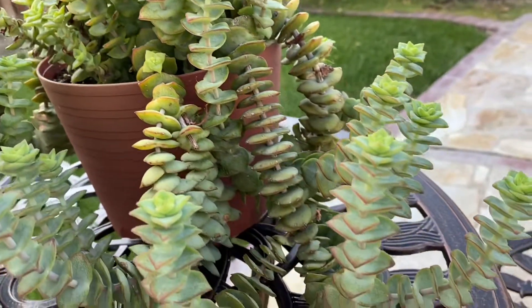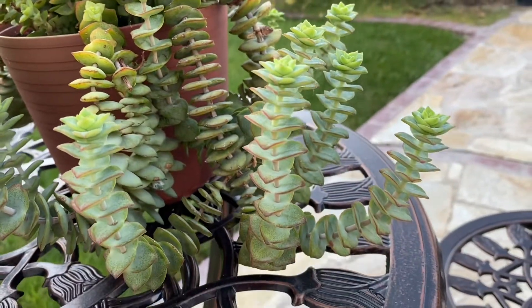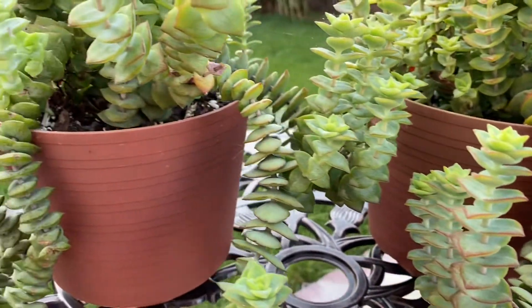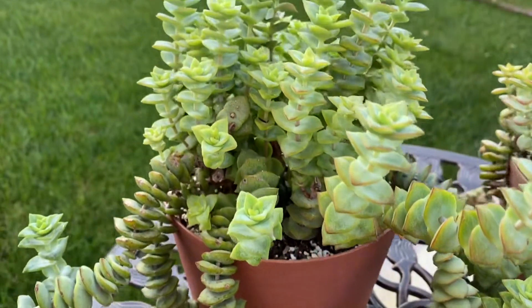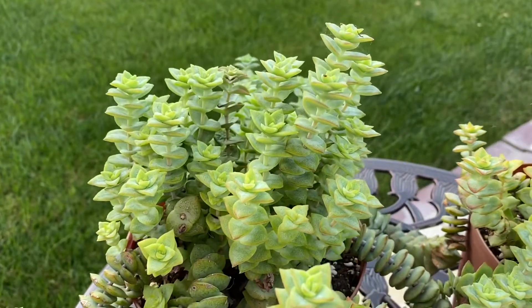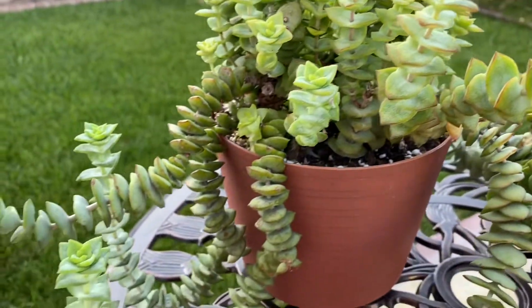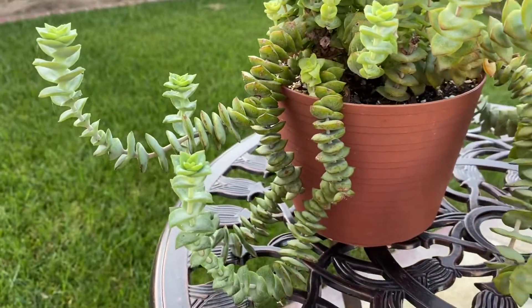Cut a stem and allow it to callous for one to two days before placing in well-draining soil. I don't really water until the next three to five days, and put it in a shaded area.